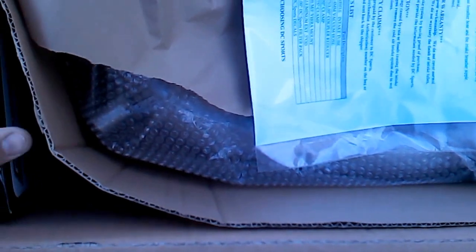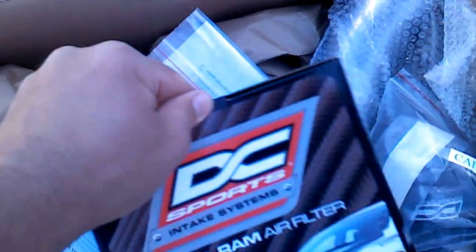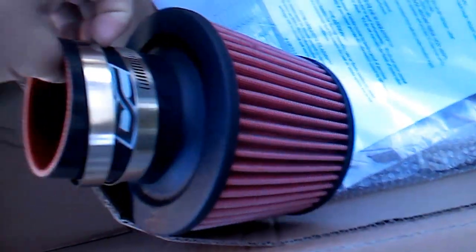Let's see the cold air filter that comes with it. Later I'll be doing a video of the before and after. Pretty nice looking filter. Also included are the instructions and a hardware kit.